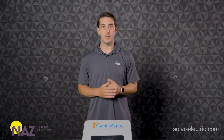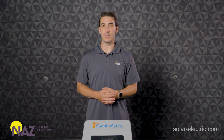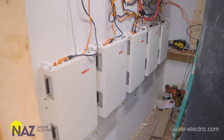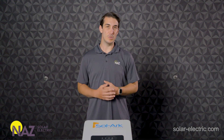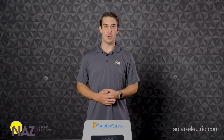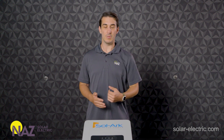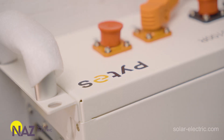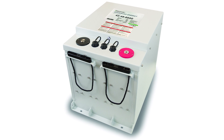I want to mention briefly some of the related and recommended products that are compatible with the Solark 5K. First and foremost would be closed-loop lithium batteries. When you pair the Solark 5K with a closed-loop lithium solution, it makes a really great option for a small-scale ESS or energy storage system. We offer a few different options that will communicate with the Solark 5K: the Pytes E-Box lithium batteries, Fortress E-Vault Max and E-Flex batteries, and also the Discover AES.